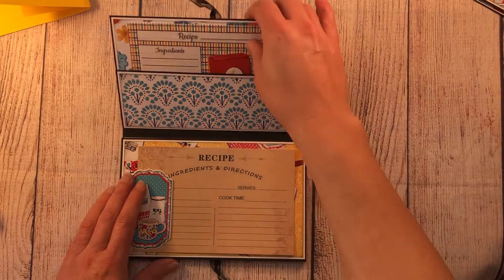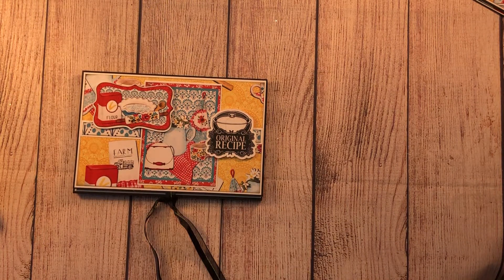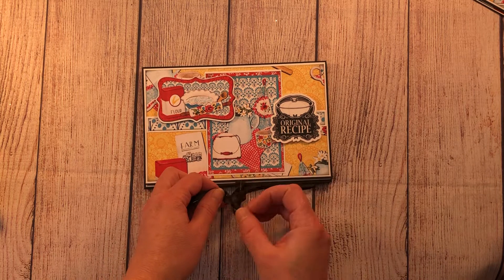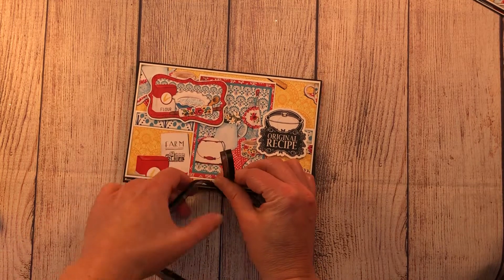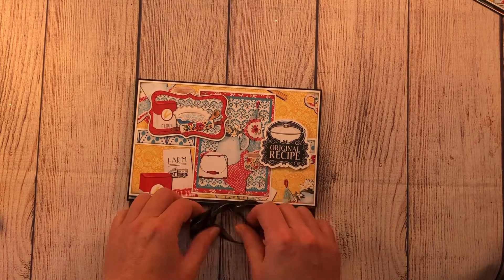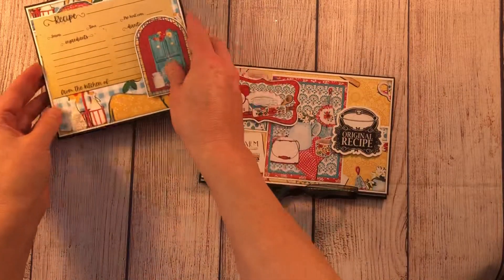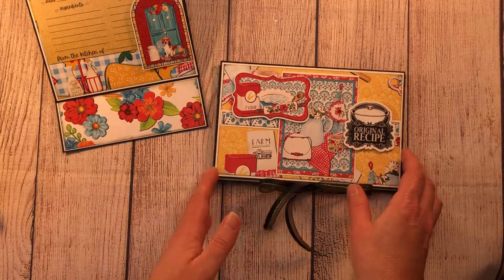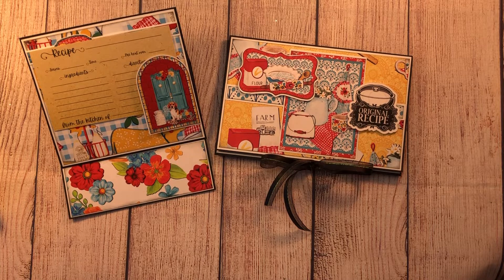There you go — those are my two creations with the Sweet Southern Mess paper collection from Country Craft Creations, with the idea of using them for a recipe exchange, bridal shower gift, or really any kind of gift. They're simple to make, go really fast, and are super cute and easy. If you have any questions please let me know in the comments, and if you haven't subscribed to my channel please do — thank you for watching!